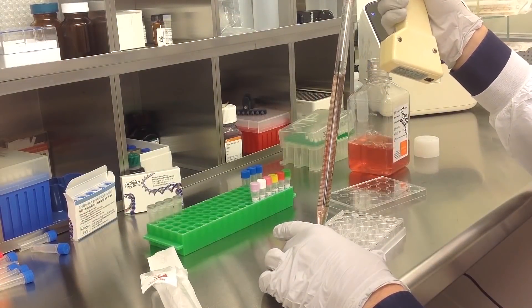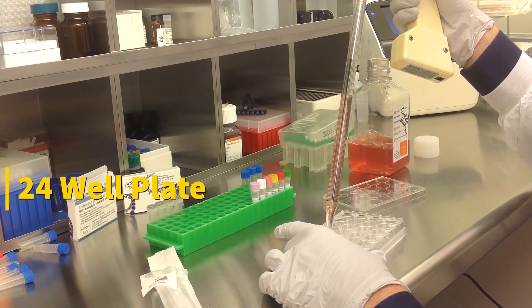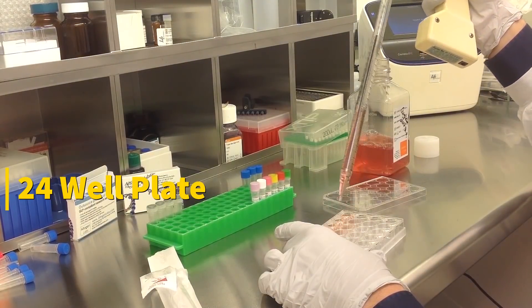In this tutorial, we use a 24-well plate. Transfections can be scaled up or down based on plate surface area as described in the corresponding transfection protocol, which can be found at altagen.com.